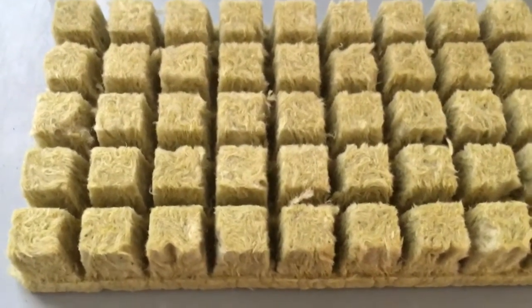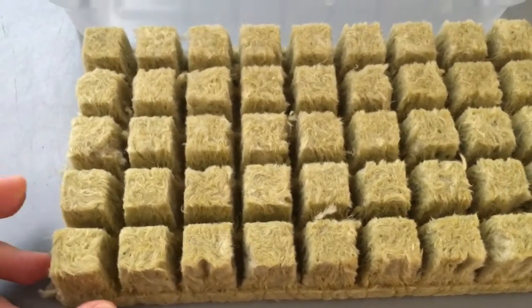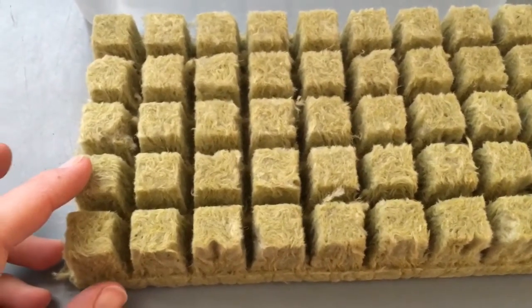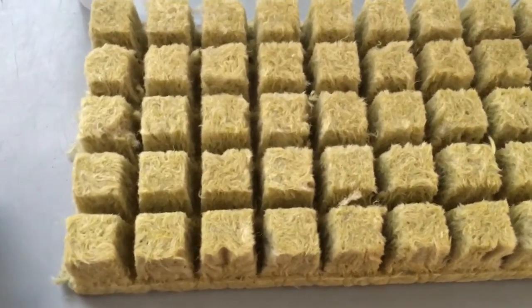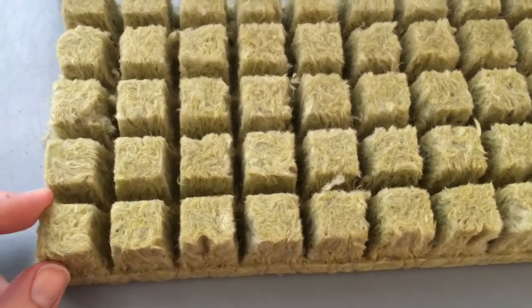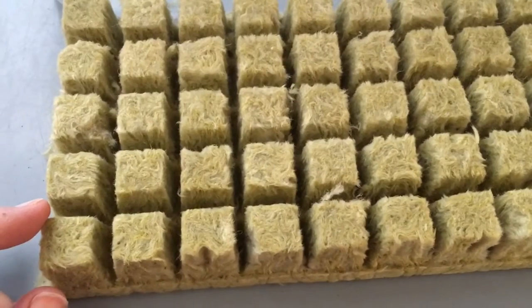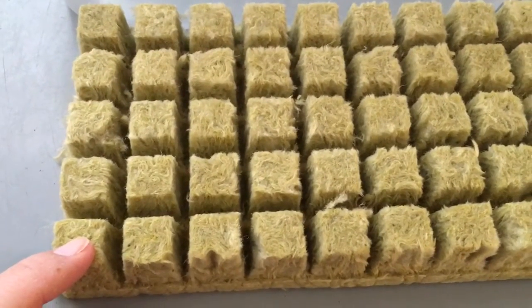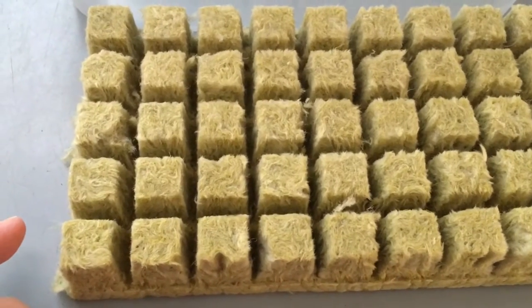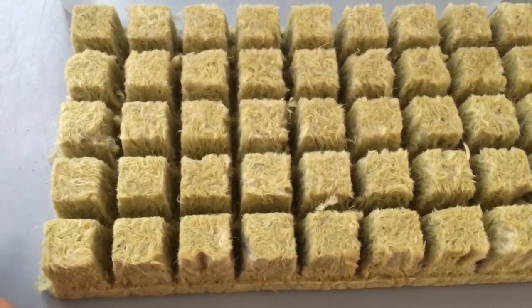Previously I have used larger size cubes, but they didn't fit perfectly into the round cups that we use. Since these are square, they don't fit perfectly into a round cup. The one-inch cubes will fit with a little bit of room, and I'll prop them up with some rocks to make sure they're snug. I would rather use the smaller size than a larger size and have to cut them down — which is what I did last year, cutting each cube to fit into the cups for planting.